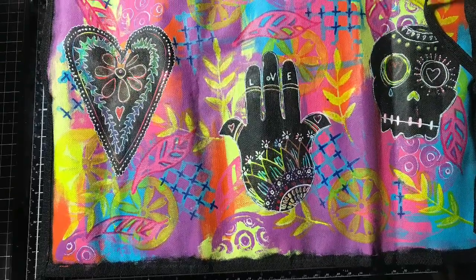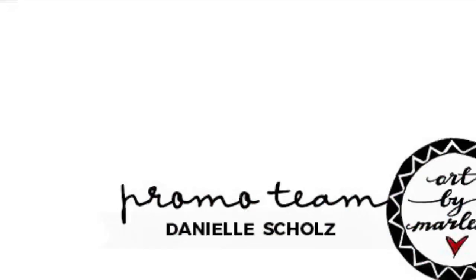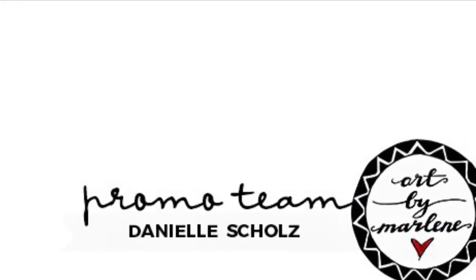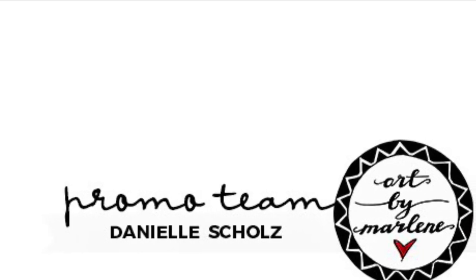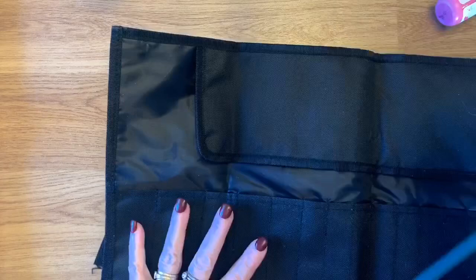Hi guys, it's Dani from Art by Marlene's promo team for 2019. Today I wanted to give you a quick tutorial on painting a brush roll. I purchased this from the local art supply store and I'm planning on putting my watercolor brushes in there, so I just wanted to make it nice and pretty.